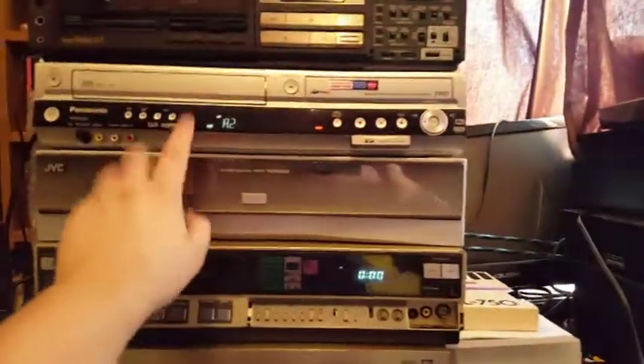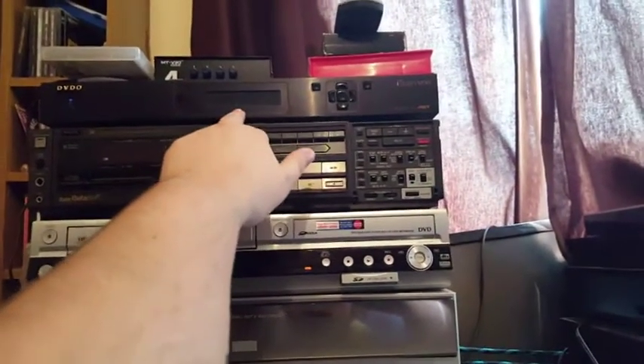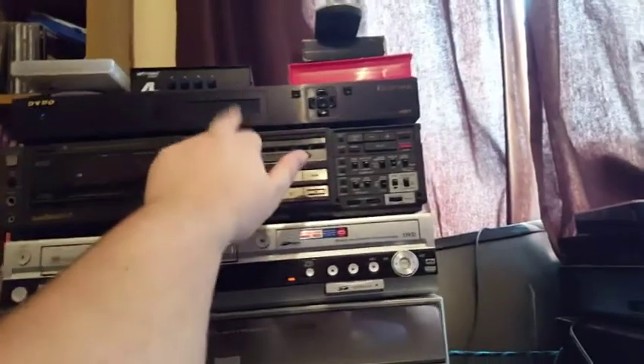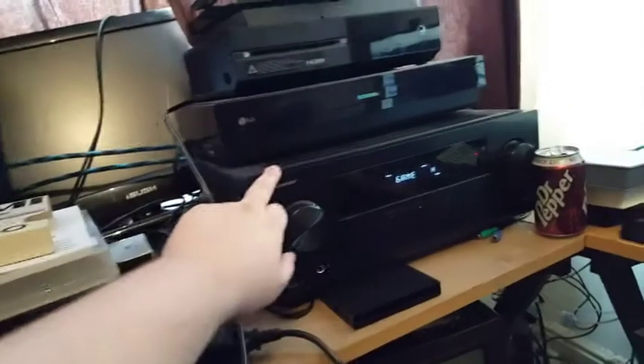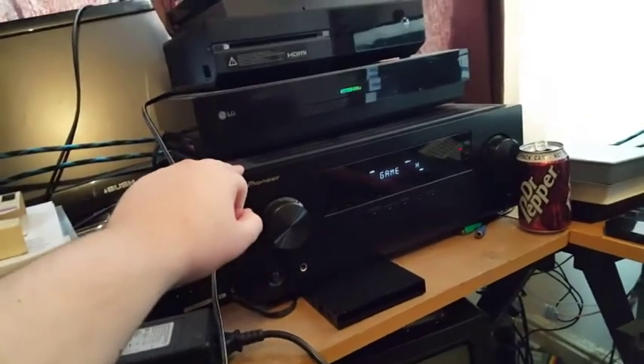The setup runs from the VCR into the DVD player, which cleans it up and upscales that to 1080p. The 1080p then runs into the amp, which is just a simple pass-through into the TV through HDMI, and then you're going to see the picture up on the screen.